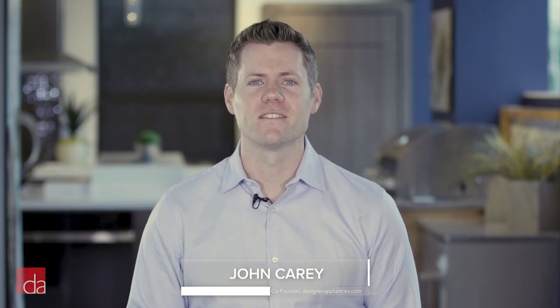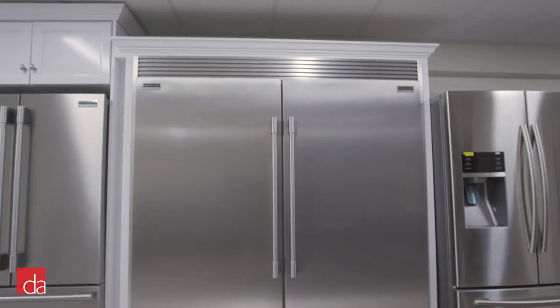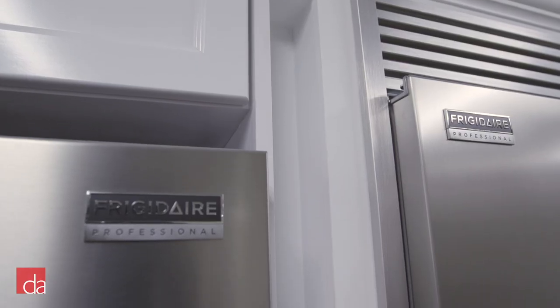Hi, this is John with Designer Appliances. The Frigidaire Professional all-refrigerator and all-freezer columns are some of our best-selling appliances due to their great price point as well as their design flexibility. However, oftentimes we see customers make mistakes when ordering due to confusion surrounding the proper dimensions required for installation. In this video, we'll walk you through what makes Frigidaire Professional columns so unique while also helping you avoid these costly mistakes.